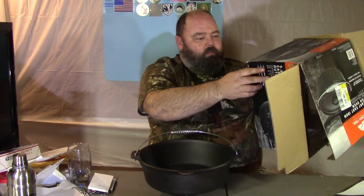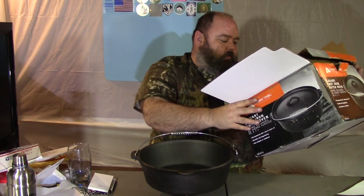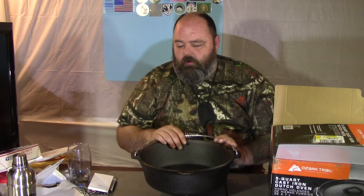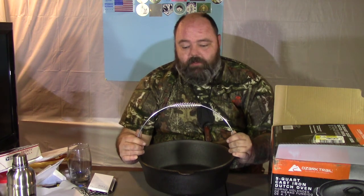Let me check the dimensions. It doesn't seem to give them other than the total volume — 5 quart, 4.7 liters. It looks to be about 10 to 12 inches across, I'd say. So this is going to be great. I'm going to start doing some more Dutch oven cooking videos.